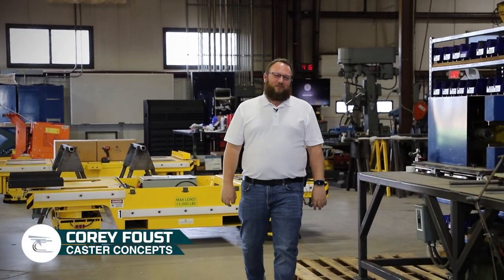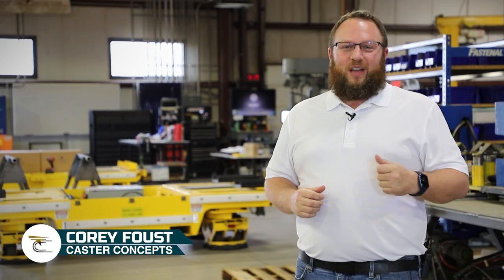Hi everyone, Cory Faust here with Caster Concepts, back again. I appreciate everyone taking the time to watch these videos. I hope everybody's able to learn a little something from each one. Today I'd like to discuss with you the benefits of having ergonomic casters on your AGVs.